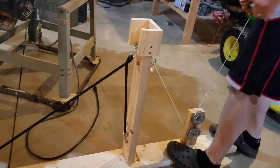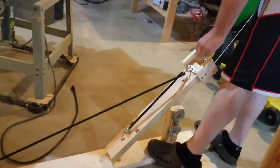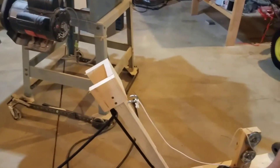You need to stand on it, kind of like this. You can shoot all kinds of stuff — kind of like the crossbow marker, that went about, I don't know, 15 feet or so.